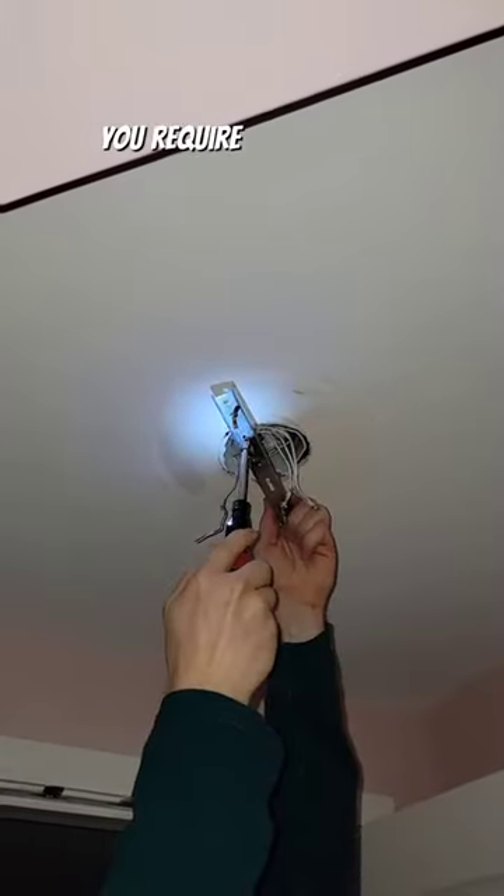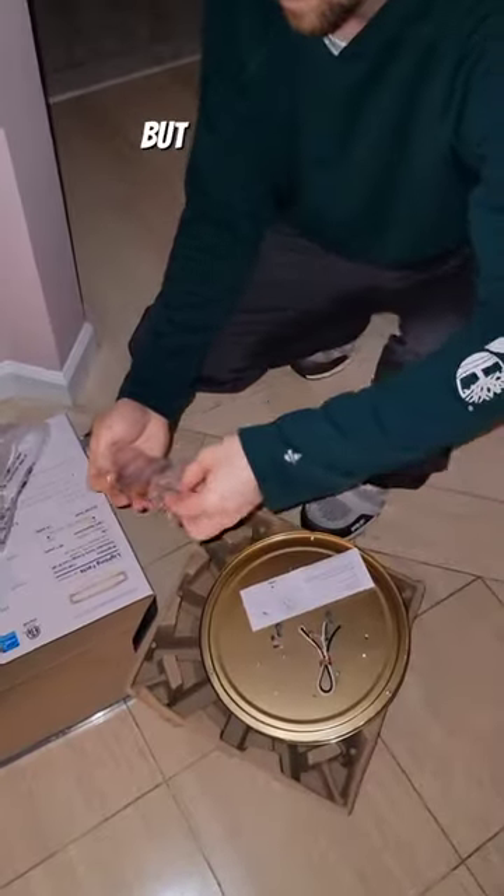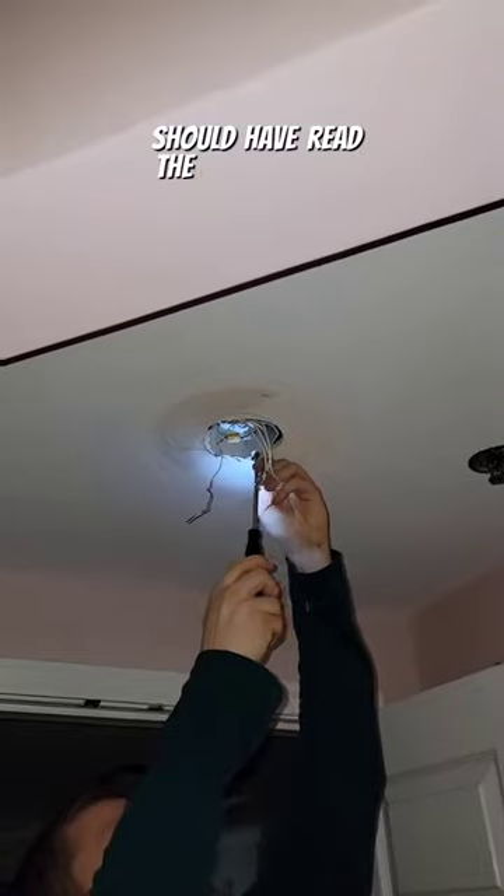Newer light fixtures are not going to require this specialty bracket, so I'm going to use my screwdriver and go ahead and remove it. We're installing a flush mount fixture, but for anything that you do, be sure to read the instructions thoroughly.